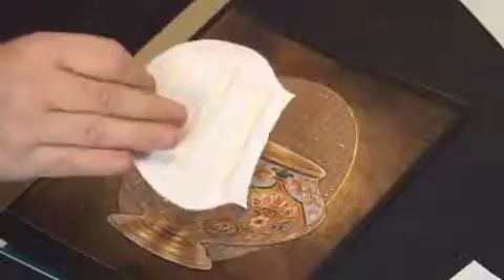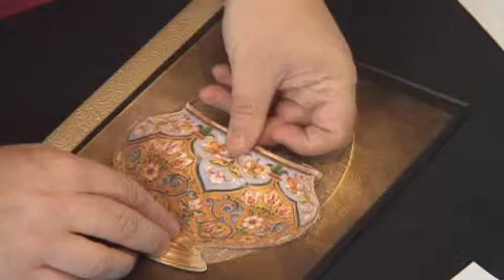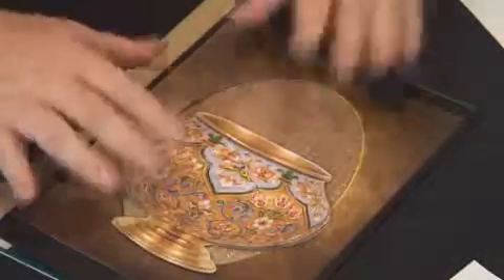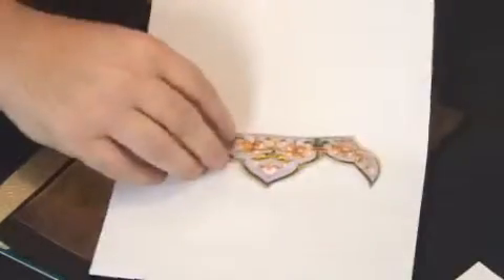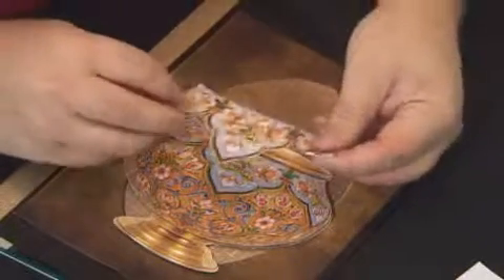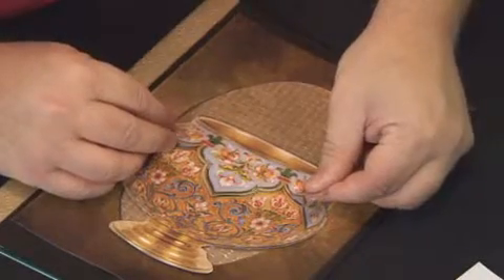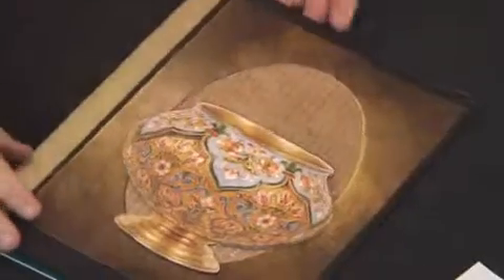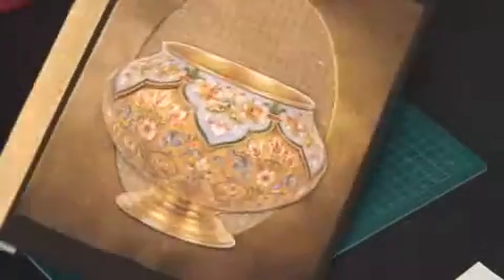Taking the next section — already cut out with foam tape layered on the back — and laying it down over the top. That just lifts it up slightly so you get a nice 3D look. Next I've got the collar section, which sticks over the top here. Laying that down perfectly exactly where I want it. I've now got that 3D section of the card which looks really, really nice.